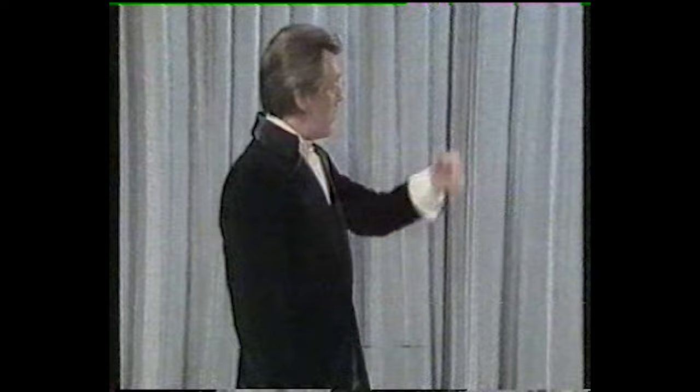I thought that you might be interested in seeing how Greg learns a magic trick. He has magic lessons. Some kids have piano lessons, some kids play baseball, which he also does — come on out and show him.